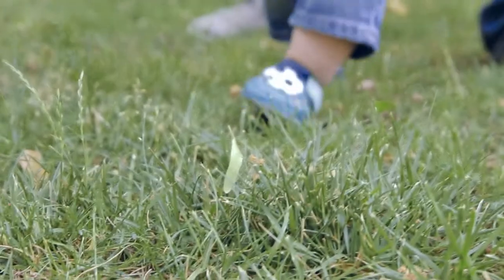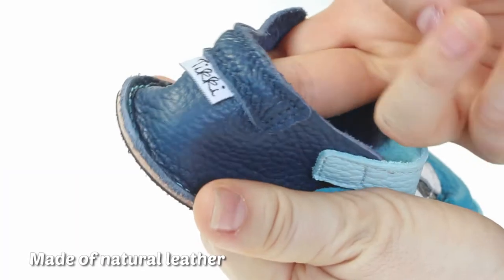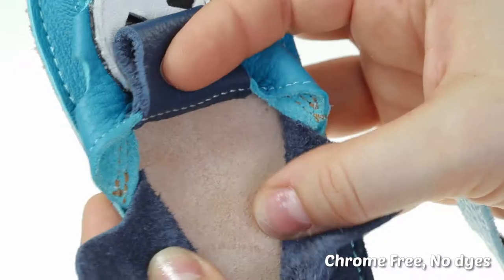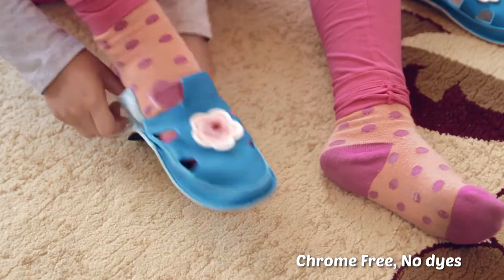Discover a range of footwear as natural as walking barefoot. Incredibly soft and lightweight, no stiffeners, anti-skid, and adjustable on any foot. With an insole made of vegetable tanned leather, perfect for little one's feet.